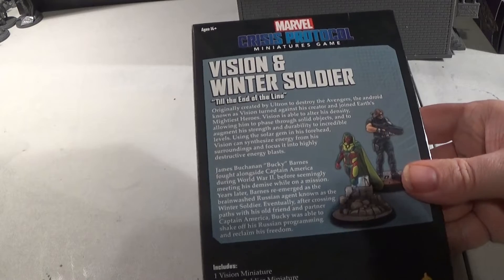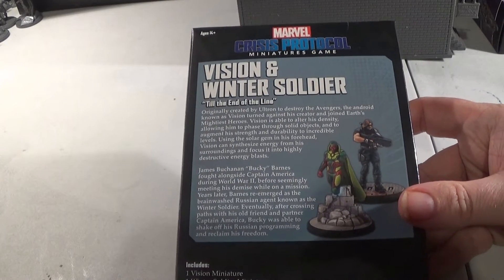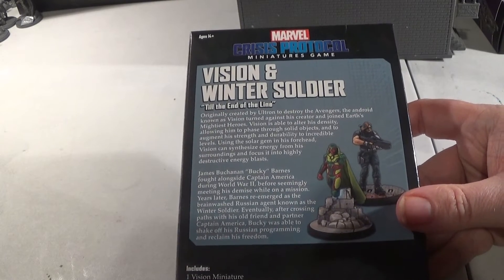The back of the box gives you the 'till the end of the line' little tagline for some reason. I'm not sure why the Winter Soldier and Vision would particularly be packaged together.